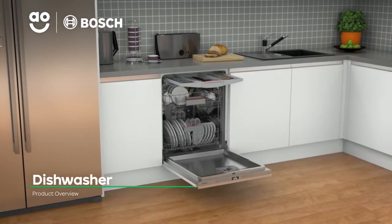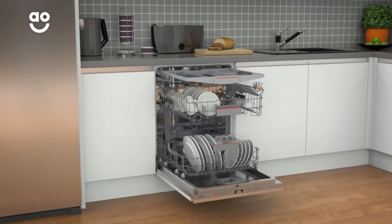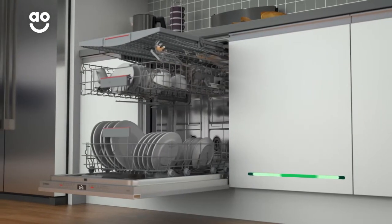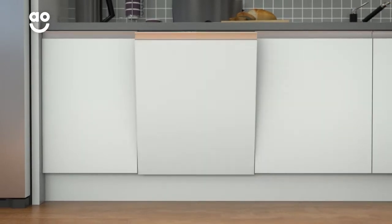This dishwasher from Bosch is a great choice if you're looking for a model packed with clever features to leave your dishes spotless. It has enough space for thirteen place settings, so it can wash a side plate, main plate, bowl, cup and cutlery for up to thirteen people. That means this dishwasher is great for medium sized households.